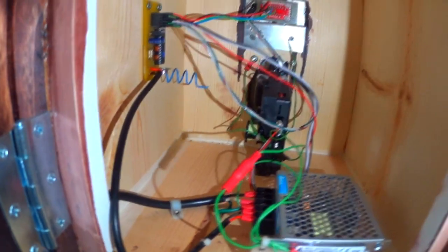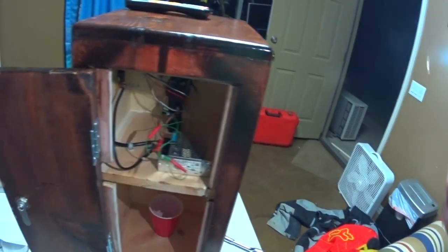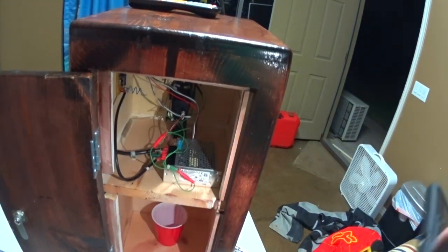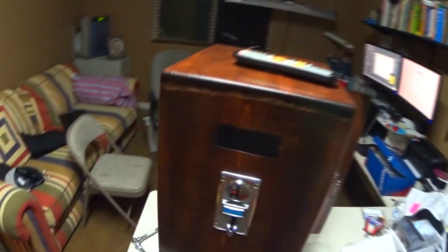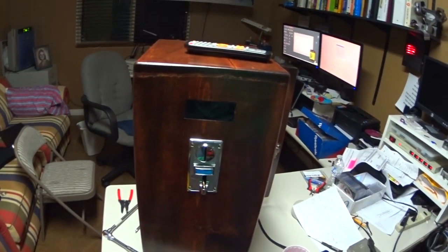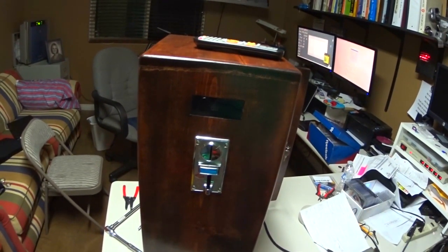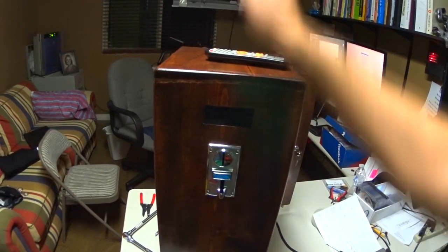The microcontroller is looking for nine or more pulses — if there are nine or more it says one coin has been inserted. For demonstration purposes I've hooked up a lamp instead of the TV. If I drop a coin in — there we go — it beeps, it's ready, and the lamp turns on.